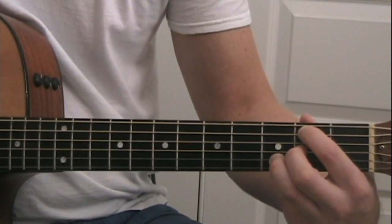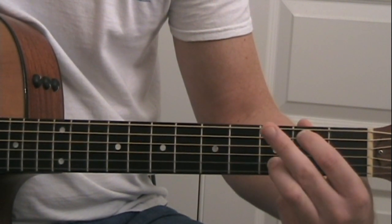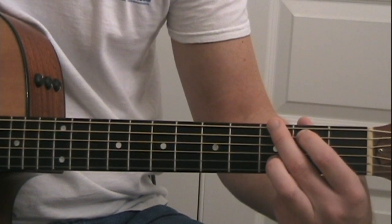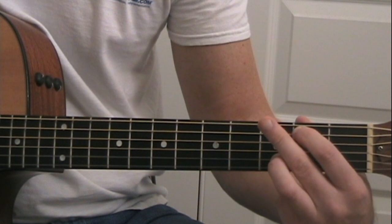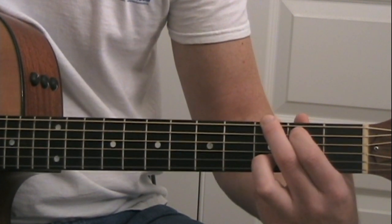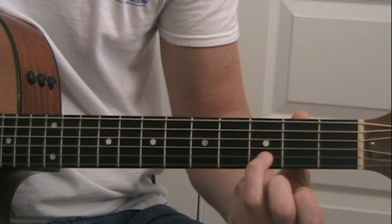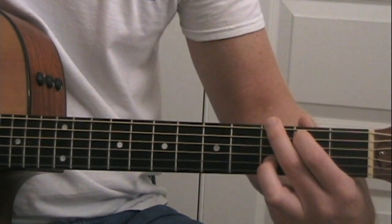For the final chord of the verse, it's going to be a G chord. Take the middle finger off the G string and move it to the low E string, third fret — so that G string is now open. So we have middle finger on the third fret of the low E string, index finger on the second fret of the A string, D string open, G string open, and our ring finger is still anchored on the third fret of the B string.